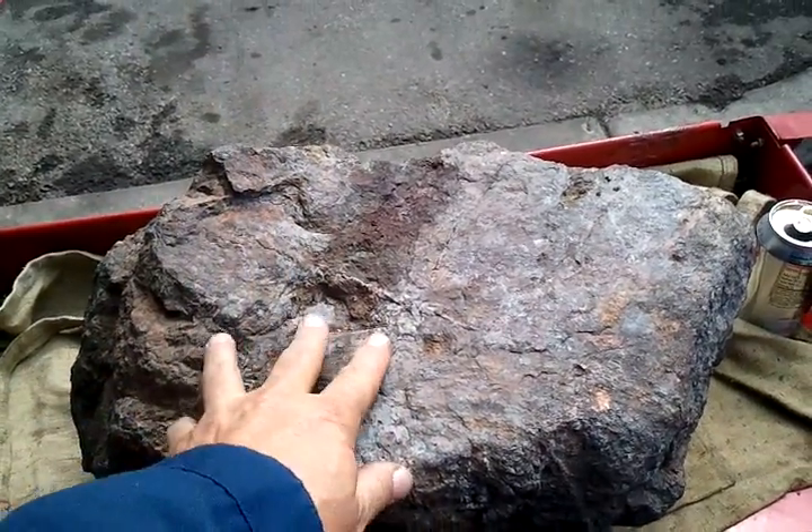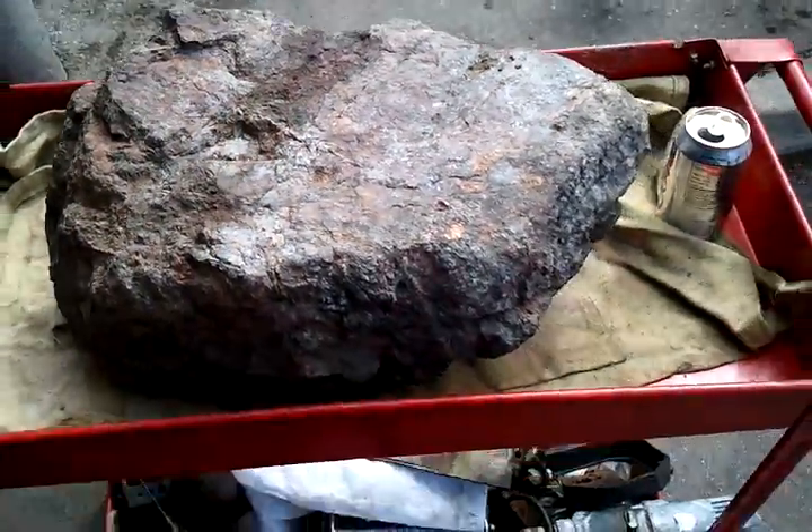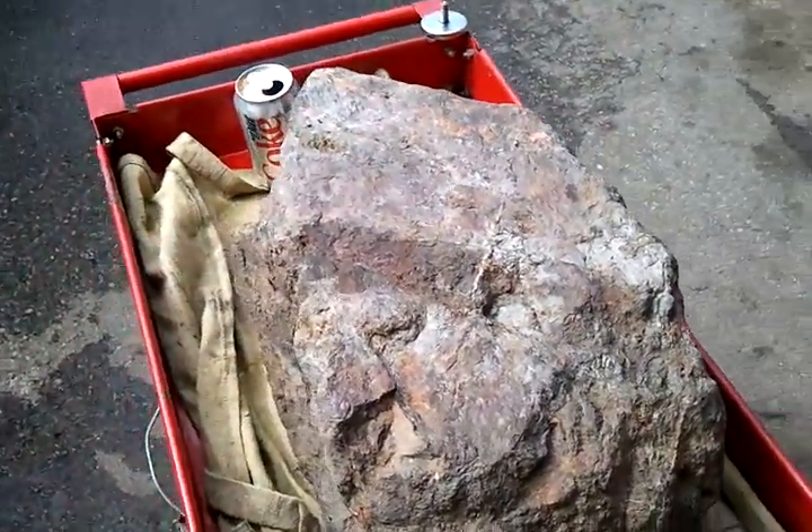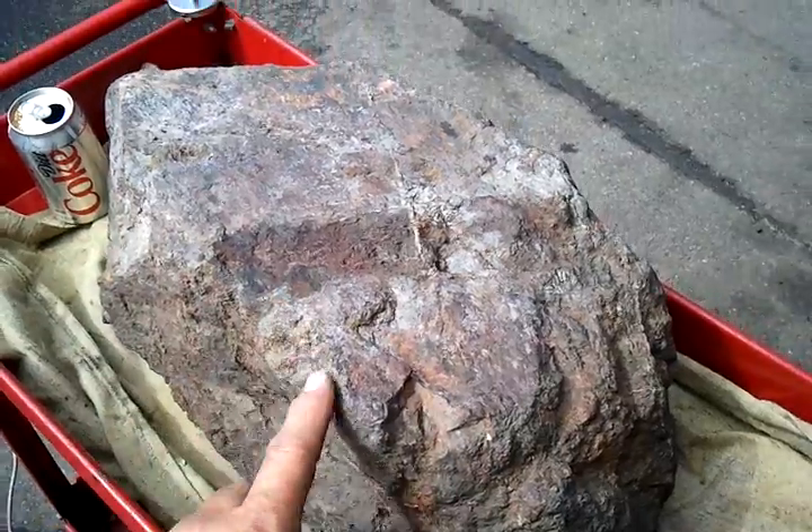It took two of us three hours to put this in my Jeep when I located it. All I saw sticking out of the ground when I was metal detecting was an area about like this.